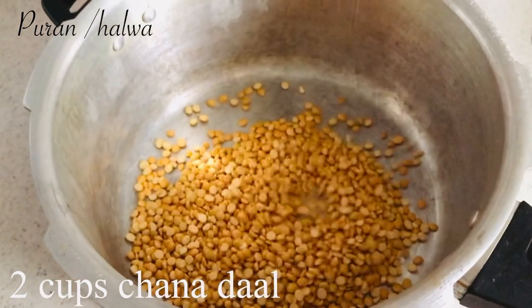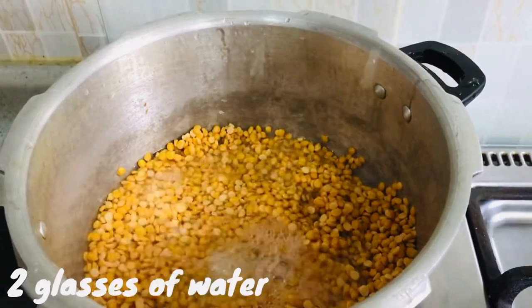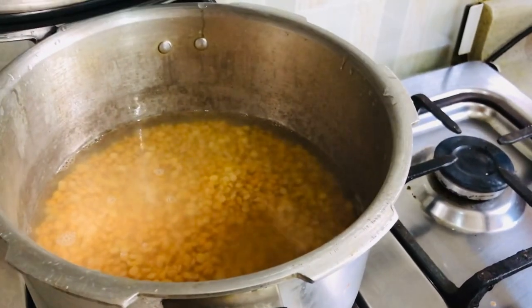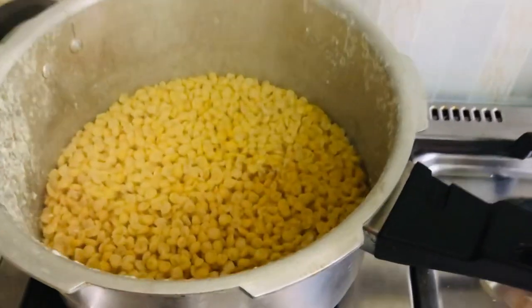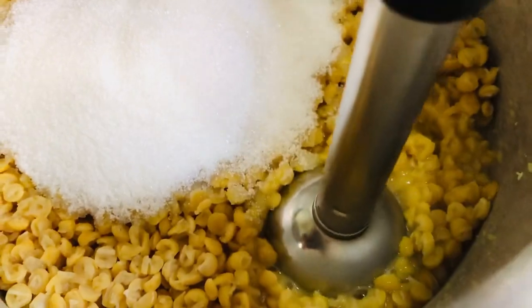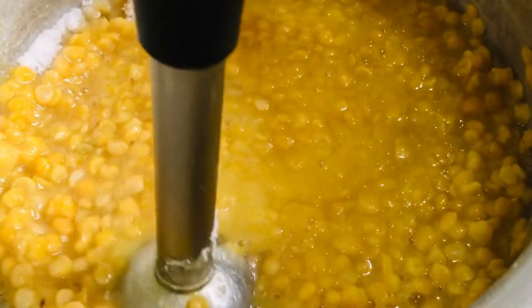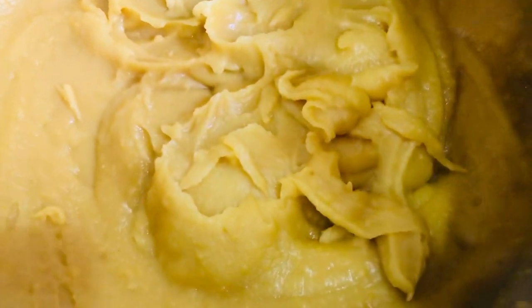This puri requires 2 cups of chana dal, also called Bengal gram. Add two glasses of water and pressure cook until soft. We need to grind it as well. Once the dal is soft, add 1 cup of sugar — you can adjust the amount as needed — then blend it into a fine smooth paste.